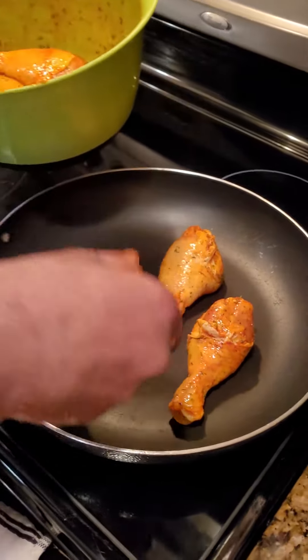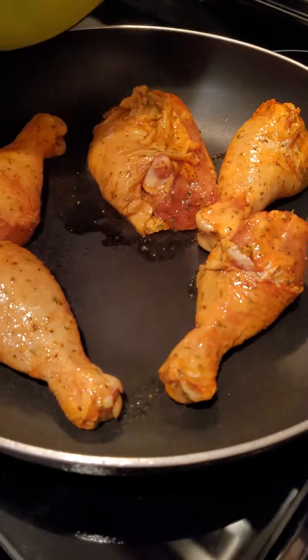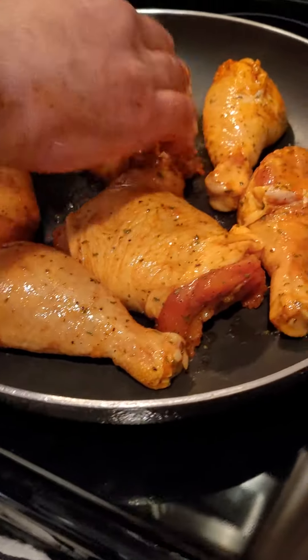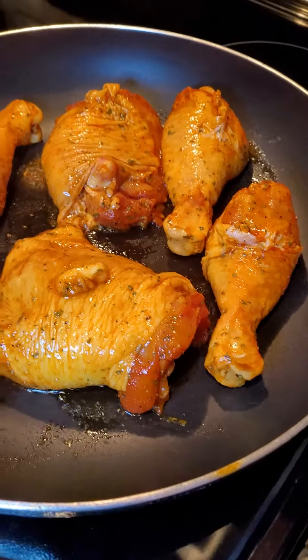It doesn't really need a lot of oil because it already has its own fat. Put the thighs in the center because they're a little heavier and take a little longer to cook. We're gonna let that sear for a few minutes and we'll be right back.